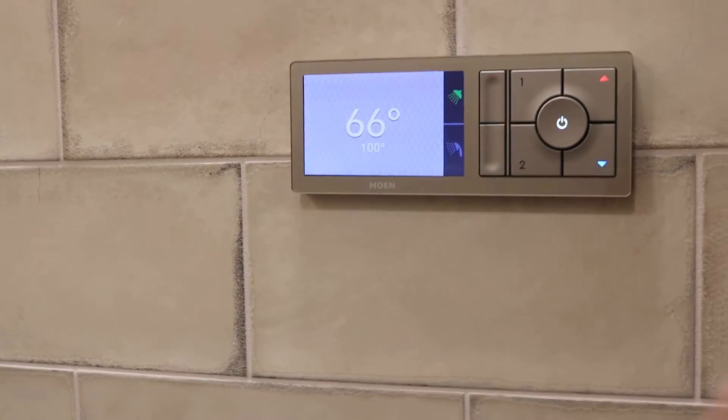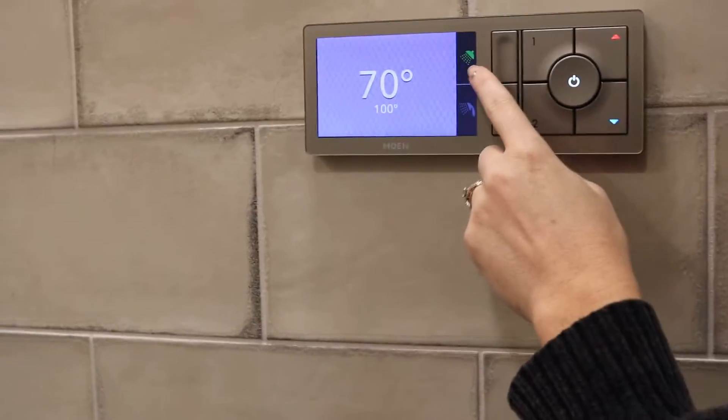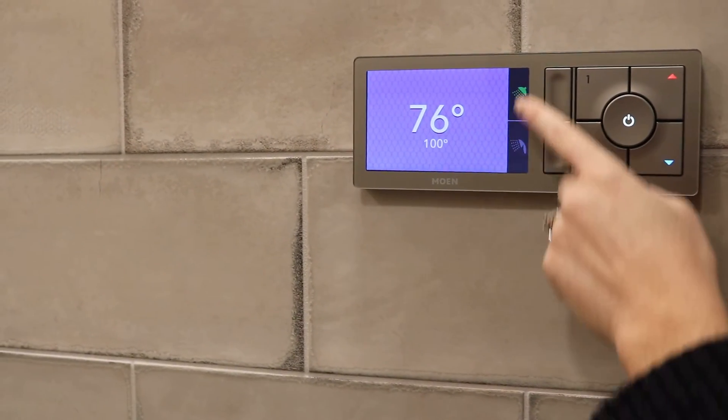Just press power and the shower head should come on. It's important to know that whichever shower head is green is what's on.